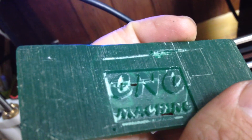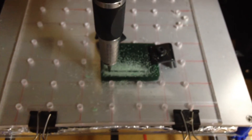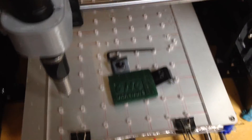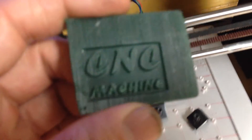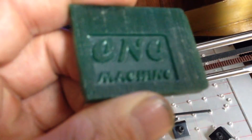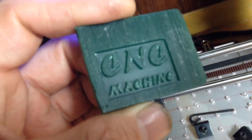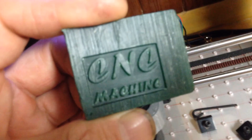This one came out really good. I'm doing the same thing right now — I'll come back and show you how it came out. Okay, that cut is finished. I brushed it up a little bit and cleaned out the letters. I'm pretty happy with it. I'm going to start cutting more stuff now.